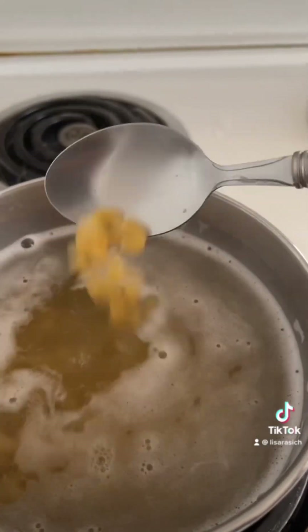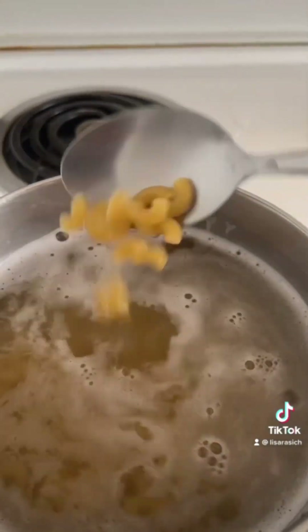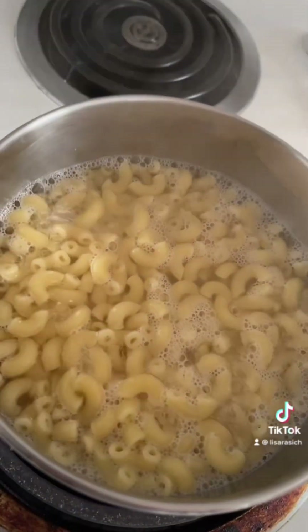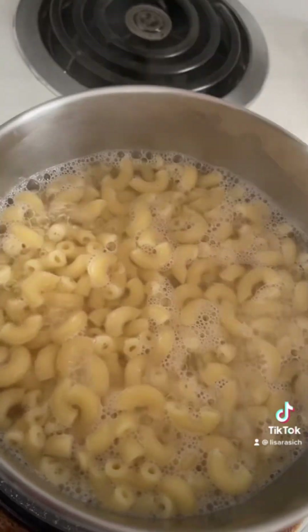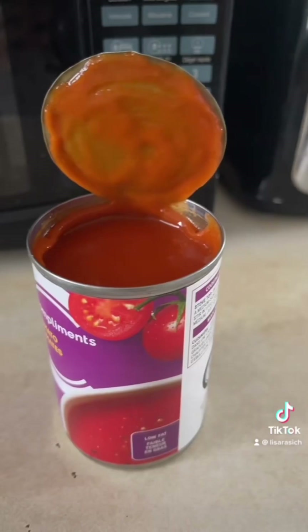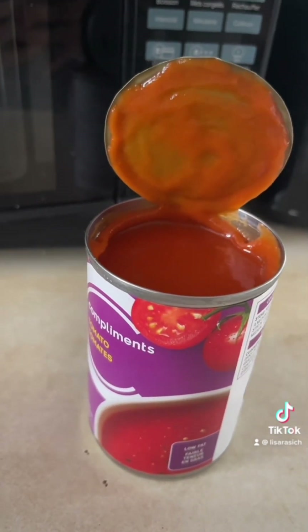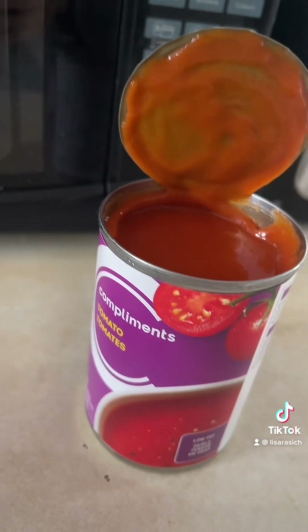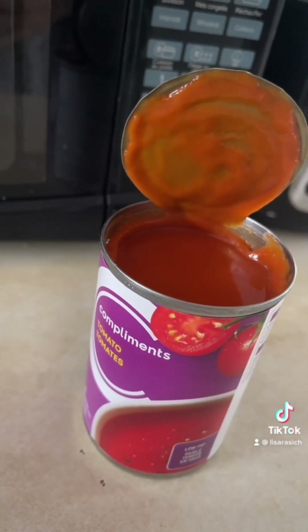I like mine really super soft and not so chewy. While the macaroni is almost done and almost double its size, we're gonna get our canned tomato soup ready. You guys can use your favorite can or brand of tomato soup.